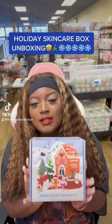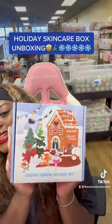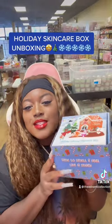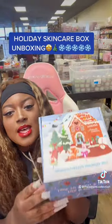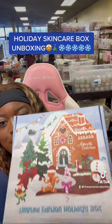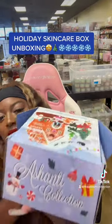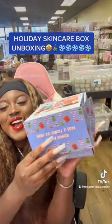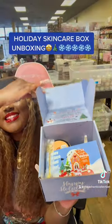Let's go ahead and unbox a holiday box so you guys can see exactly what comes inside. Not only are these our lemon edition holiday boxes, they are the perfect gift boxes — literally wrapped and ready to go. Look at how cute these are! Let's go ahead and check them out.